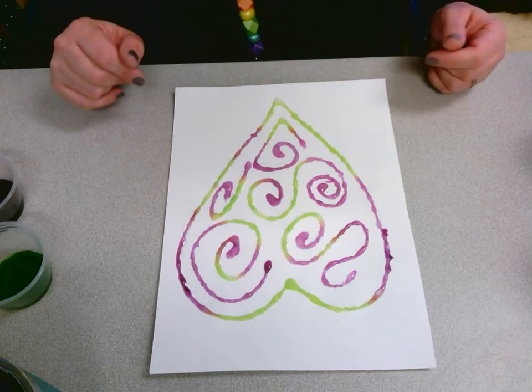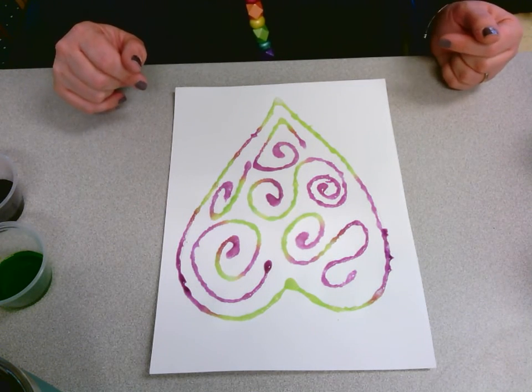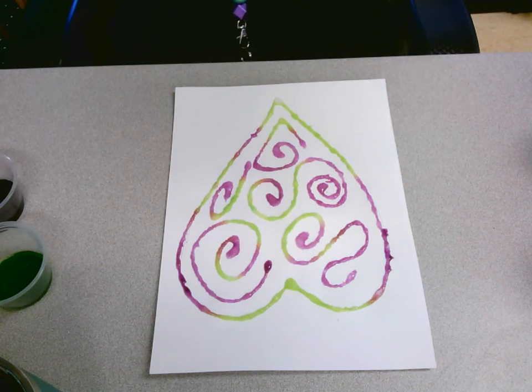You guys can have some fun with that, play around with the color mixing, and see what kind of tie-dye effects you can get. I hope you guys have fun with this and enjoy this new art method if you've never tried it before. If you do one of these salt paintings, take a picture and either post it on the classroom platform or email it to your teacher and she can get it to me. I'd love to see what you guys are working on. Have a good day!